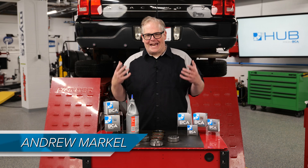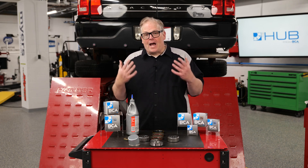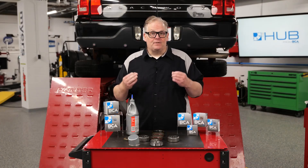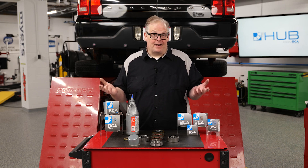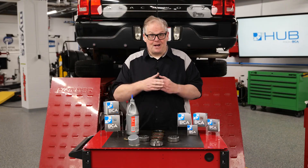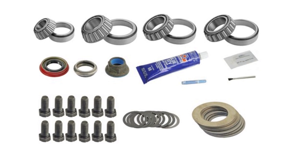A solid axle might seem like antiquated technology, but there's a ton of them out on the roads today with pickup trucks, SUVs, and other vehicles. One choice is to replace the entire axle with a remanufactured or even salvage unit — useful if you don't want to spend the time refreshing the axle, though the customer may have to wait for it to arrive on a pallet. The other option is to install fresh bearings and seals at your shop, which can eliminate the lengthy wait and get the customer back on the road sooner.